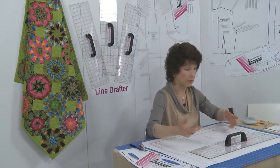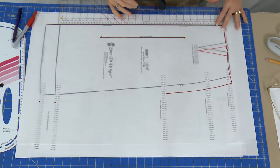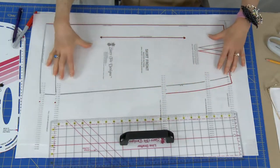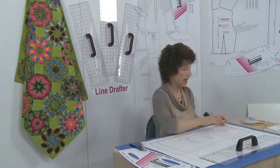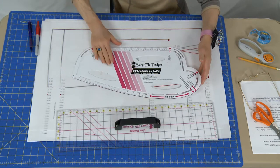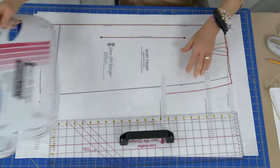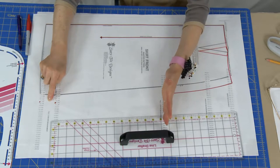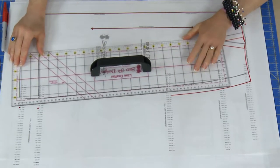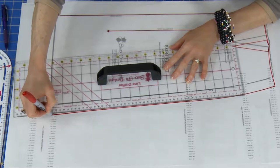Let's take a look at how we can use this information. It's great for drawing straight of grain markings and for drawing long straight center front or center back markings on any pattern. What I'm showing here is the Sure-Fit Designs skirt front, which has curves handled by the Sure-Fit Designs designing stylus. But when connecting a long distance — for example, between your low or full hip measurement and your hemline — the Line Drafter steps in. Because it's 24 inches long, it gives you a nice long straight edge for drawing that connection.